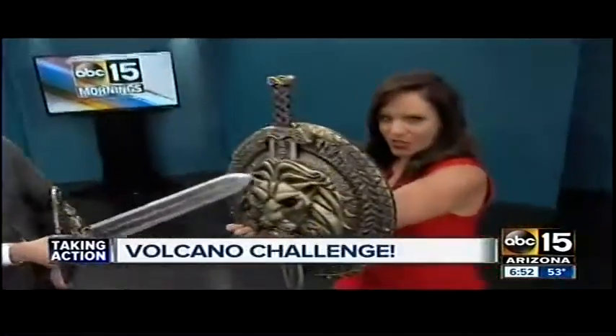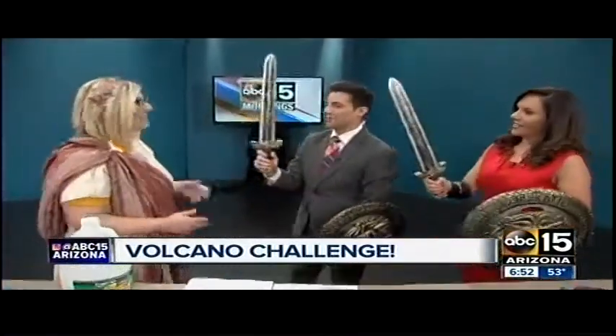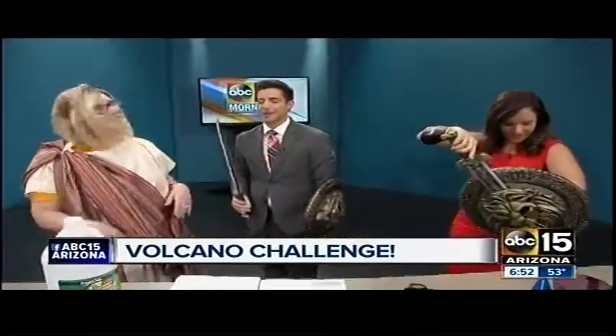Things are about to erupt here, and for good reason — they're getting pretty fierce. Sari is with us this morning and we are talking all things volcano, specifically Pompeii, the latest exhibit at the Arizona Science Center.